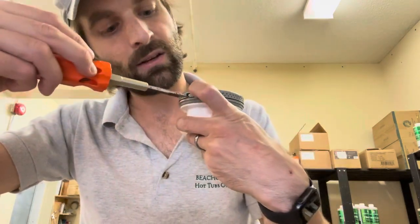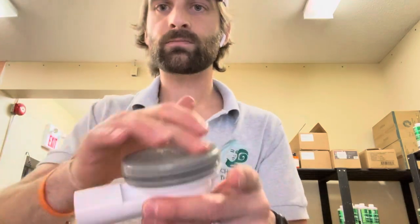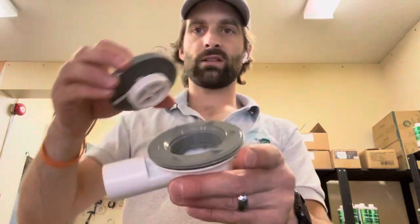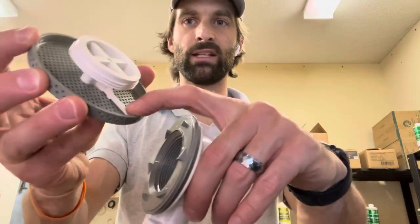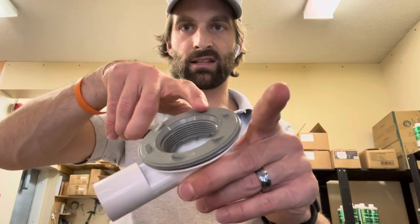You might need to lift it twice to get over the teeth that you're jumping over. See these teeth? Those are the teeth that you have to lift this white little tab with the flathead screwdriver to jump over to unscrew successfully. Otherwise, you're just going up against these teeth.